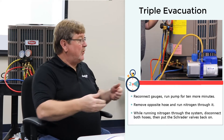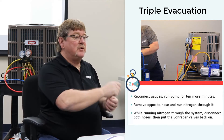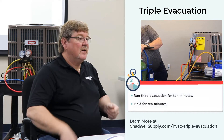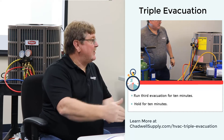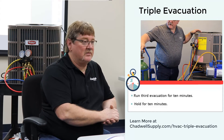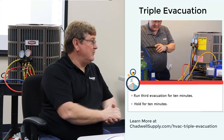Then put the gauge back on and run another vacuum for 10 minutes. Remove the opposite hose and run nitrogen through it again. Before you run that third vacuum, while purging nitrogen through the system, disconnect both hoses so the nitrogen is barely pushing out, then put your Schrader valves back in. Now run that third vacuum for 10 minutes, then hold for 10 minutes. That vacuum is deeper than letting your vacuum pump run for eight hours — by using dry nitrogen to help dry out the system even faster.